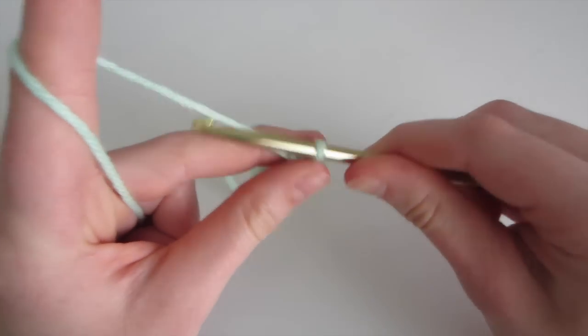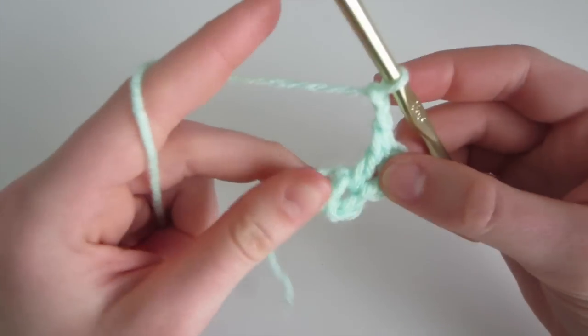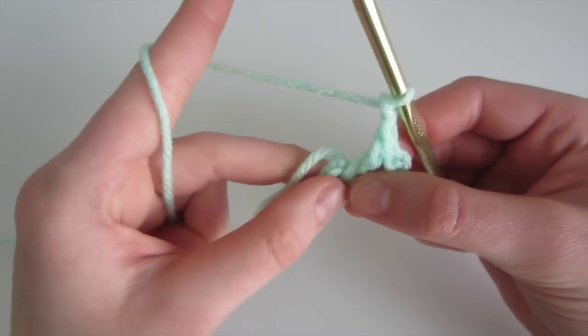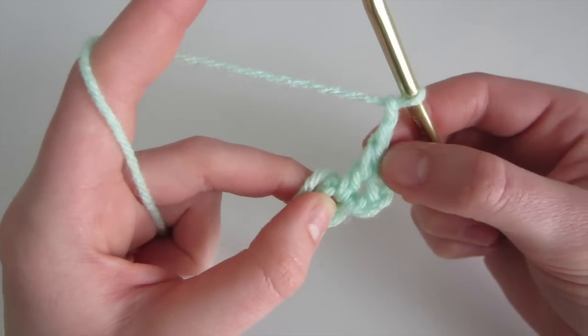So now we're going to chain 2 — yarn over, pull through, yarn over, pull through. While we're working, we're going to have this tail, and we're going to keep it close to the ring so that it gets incorporated as we work around.